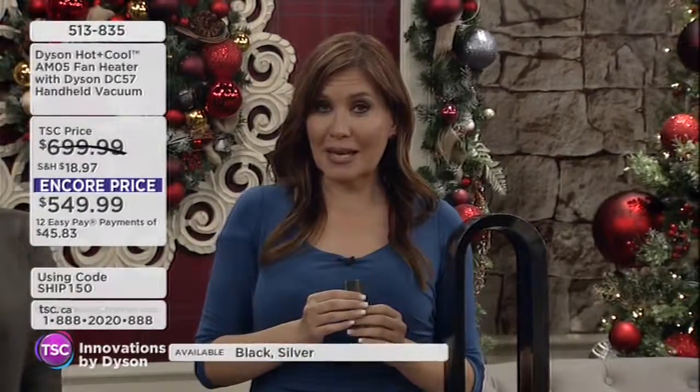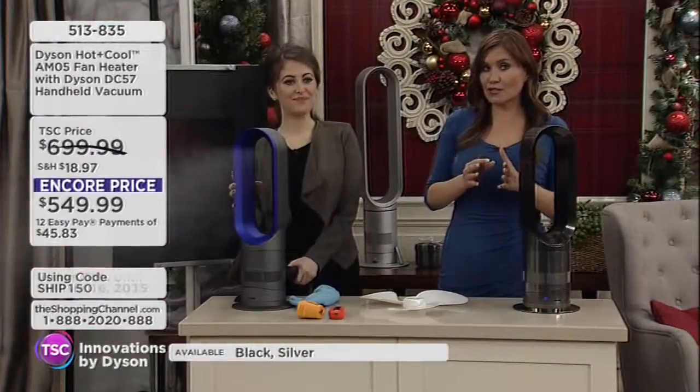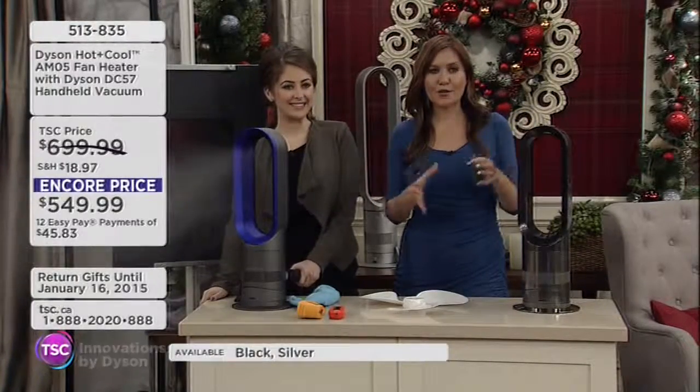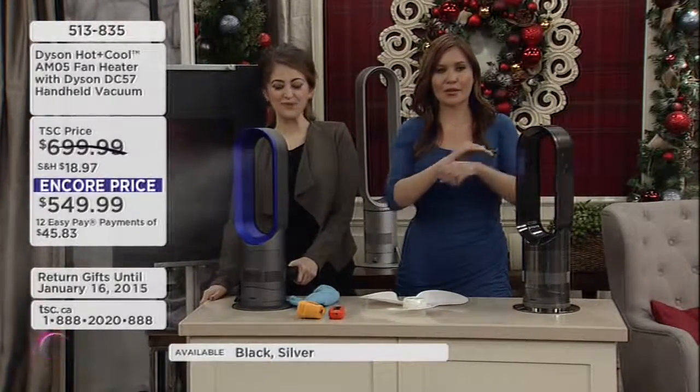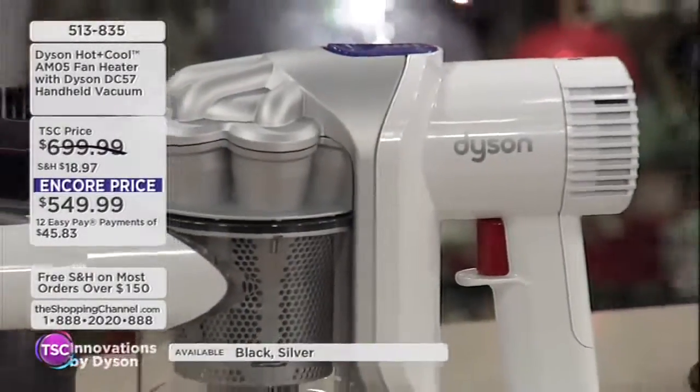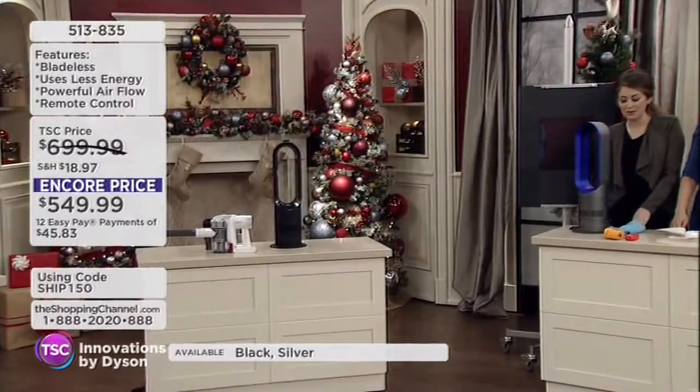You're also going to get the DC57 handheld vacuum. This is the first time that we've ever put the two together in a bundle. Dyson is the vacuum or the fan — you normally buy them separately. And here's how it'll work in your home.